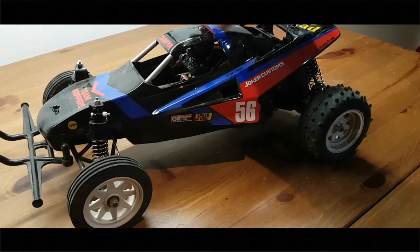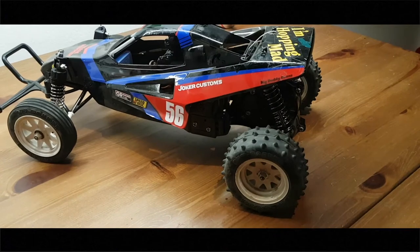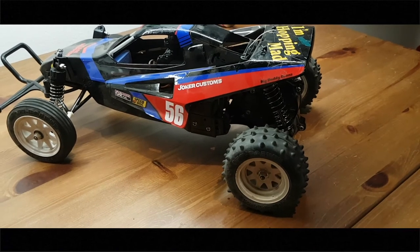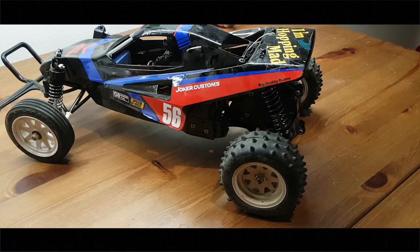Can't wait to run the hopper again on 3S with the 15T Dynamite. The next thing I will do is get a 12mm hex adapter for the Grasshopper and run it with other tires. Thanks a lot for watching, see you next time.